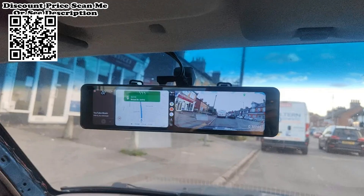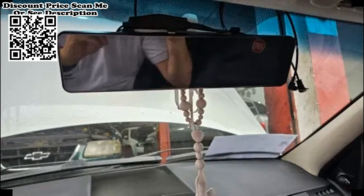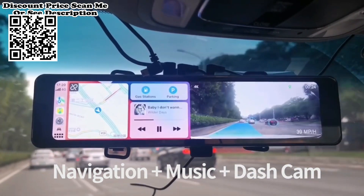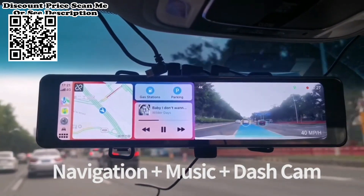ADAS provides real-time voice alerts for added safety. For wireless CarPlay and Android Auto, the product first connects via Bluetooth, then automatically switches to Wi-Fi for data transmission, allowing you to use GPS navigation, make calls, receive and send messages, and listen to music. It supports Android 10 or above, but does not include Huawei mobile phones.